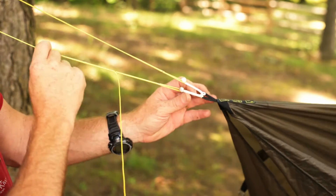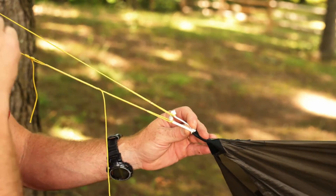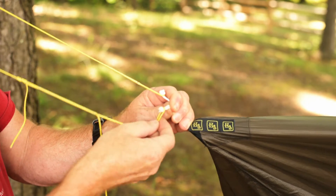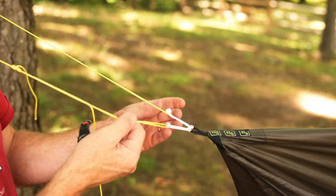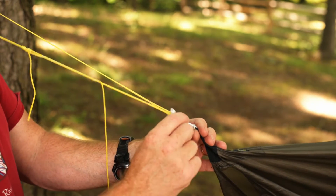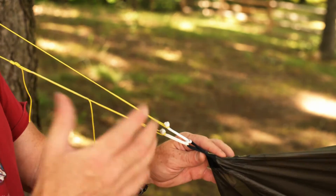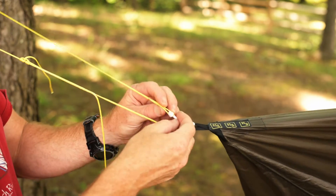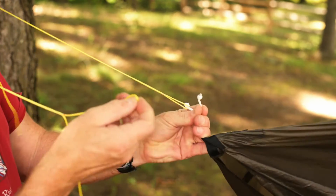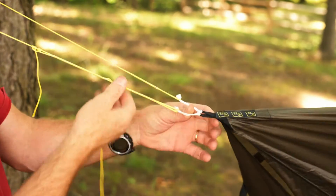It goes out around the tree and back with a UCR right here, and this is the tail of the UCR that goes over the diamond ring. What I found was anything more than just slipping the loop over the knot is just more — in the previous version I had larks headed it on here, and though secure, it seems extraneous. It's just simpler to just throw that over there like that.